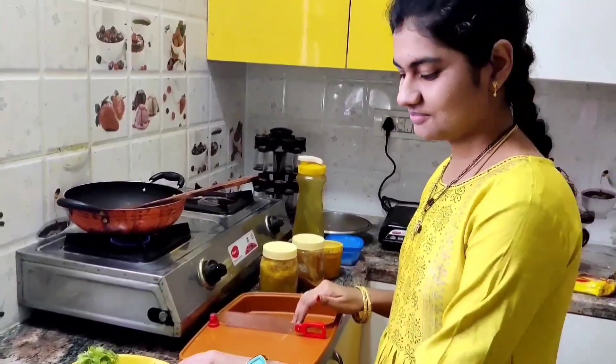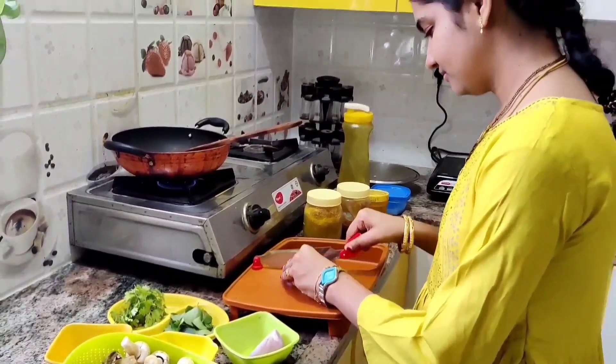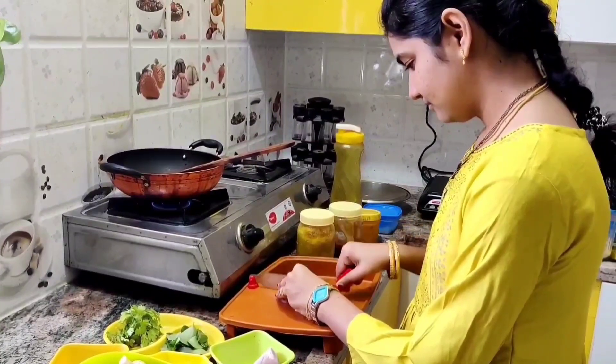Now, chop the onions into very small pieces, as shown in the video.